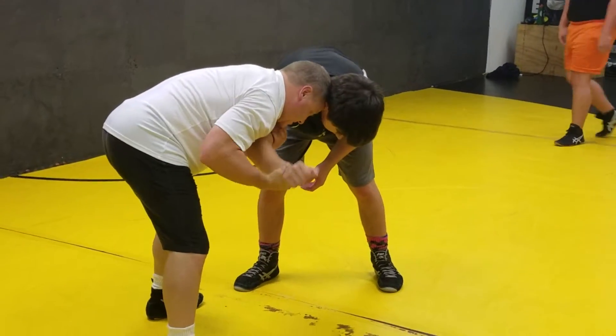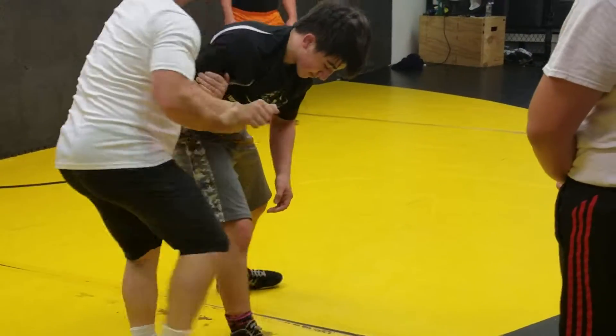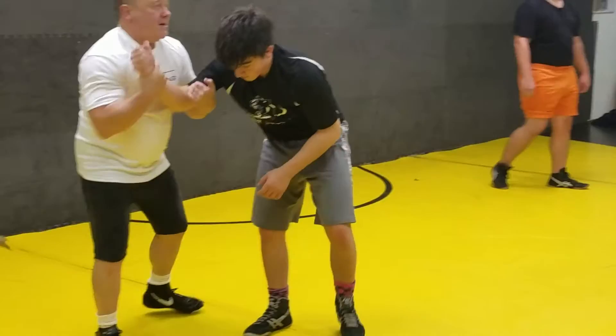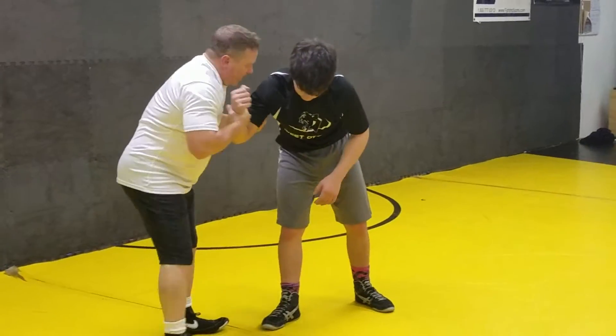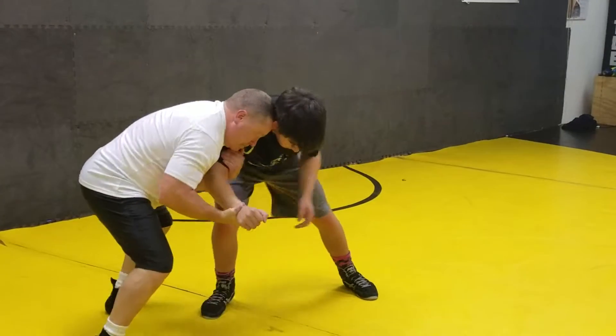I'm going to show you one simple thing off this. I'm just going to sidestep and pull. What is he giving me right there? My birthday present! Happy birthday. Didn't know you liked me so much, Ethan, that you gave me a birthday present. Maybe I'll circle in here, I'll step — boom. I'll play it a little bit.